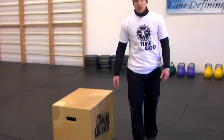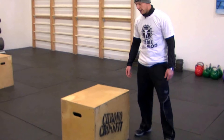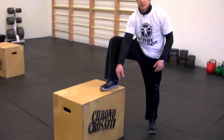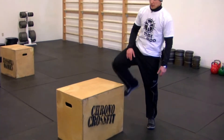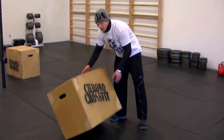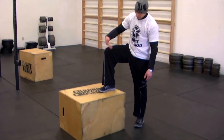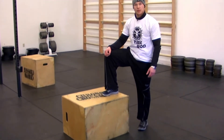There are a lot of different ways. You want to have a box height that kind of puts your leg at a 90-degree angle. This is 24 inches, which is a good height for me. We could also flip it to 20 inches — it makes it a little bit easier, and it actually puts you at 90 degrees. The other one makes it a little bit higher.